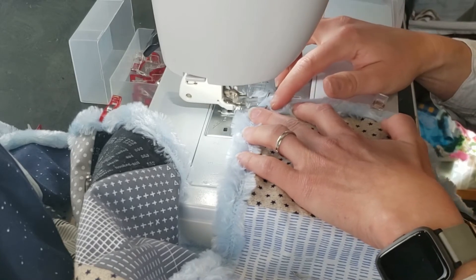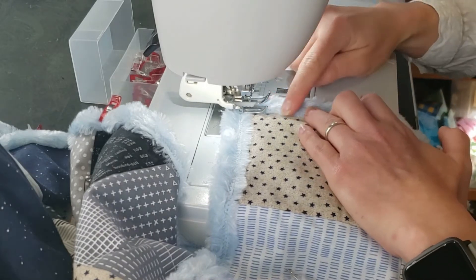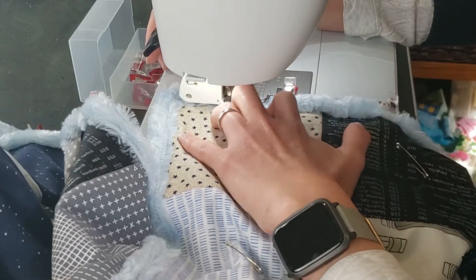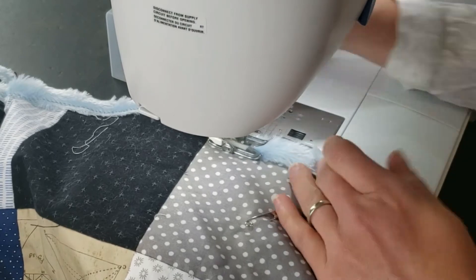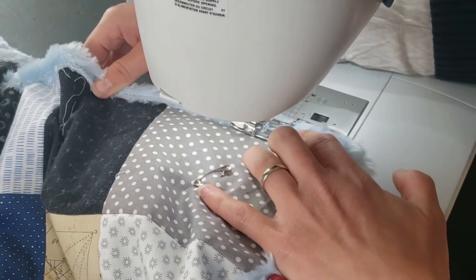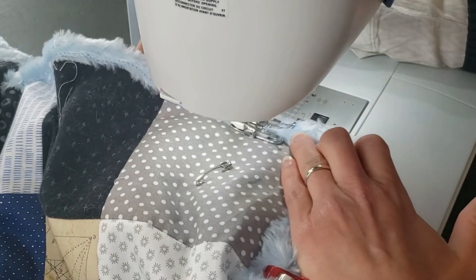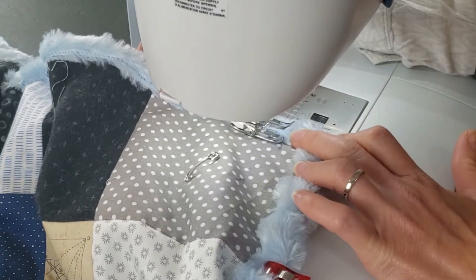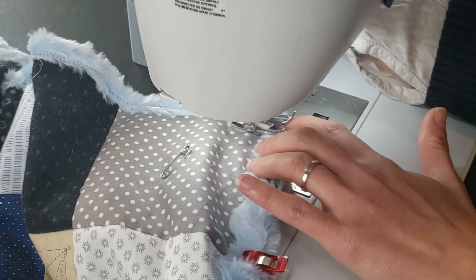I'm going to pull in nice and tight for this corner so you can really see what I'm doing here. Just come down into your corner — I'm removing that pin that was facing the opposite direction, holding my fold, and coming down. Hold that with your finger, just be careful that you don't get too close to your needle — you don't want to sew your finger, that really hurts. I am coming all the way down over my fold.